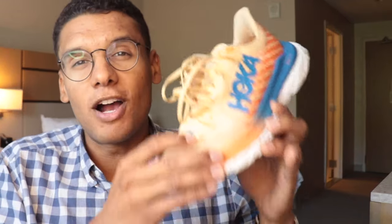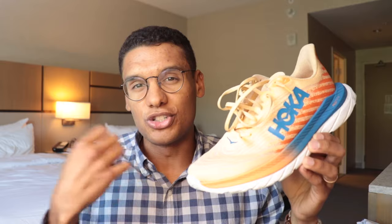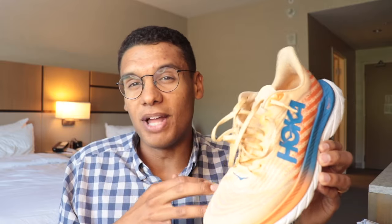First up in the non-plated versatile shoe segment, we have the Hoka Mach 5. What makes this such a great versatile shoe is the underfoot feel of this foam. This blue and orange foam is a super critical foam called Pro Fly Plus — it's really soft, feels nice and comfortable and cushioned underfoot. This white layer is a firmer EVA-based foam that's going to provide a bit more structure and stability into the platform.